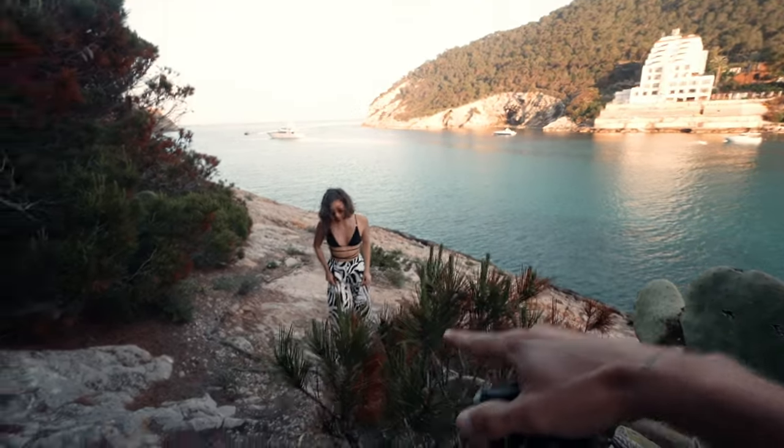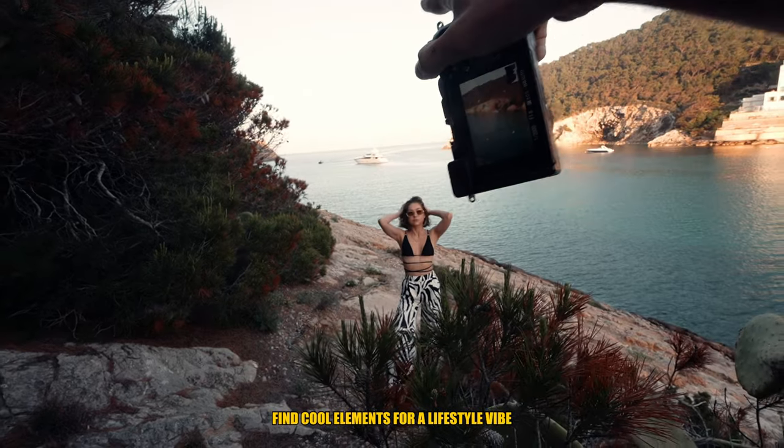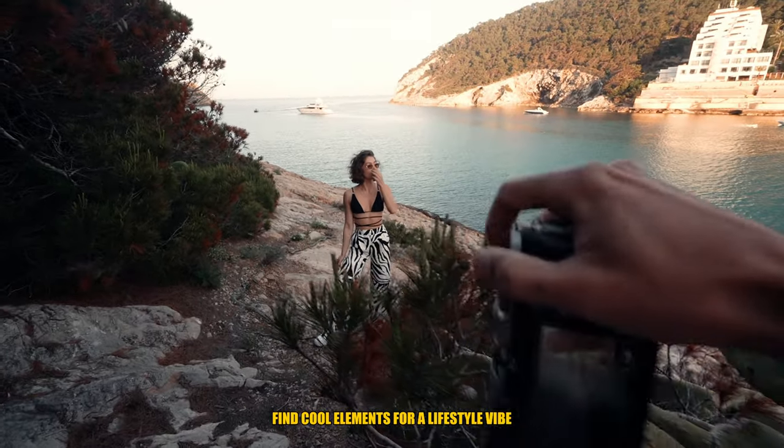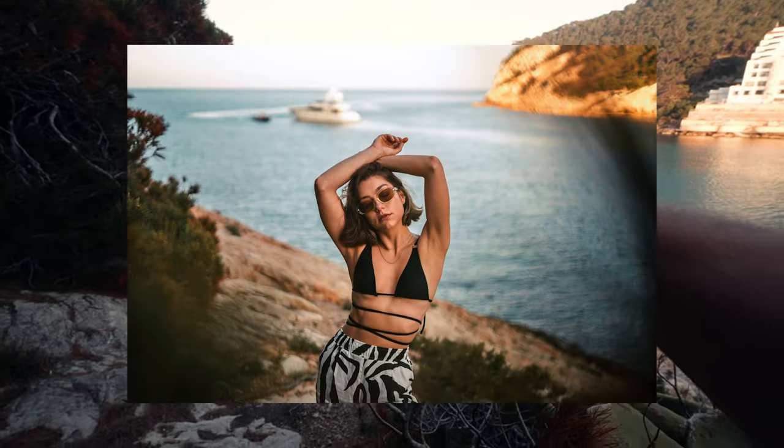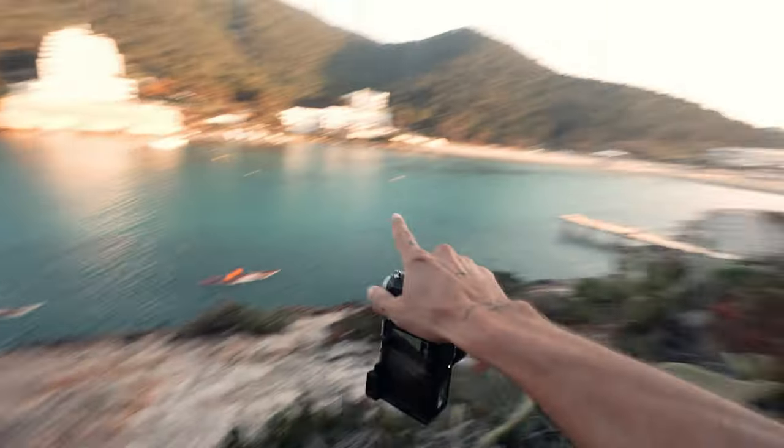We're using this element here as a foreground to give some blur and depth, and then there's a yacht in the background — pretty lucky. So Natasha gets to be a fancy woman with a yacht behind her.